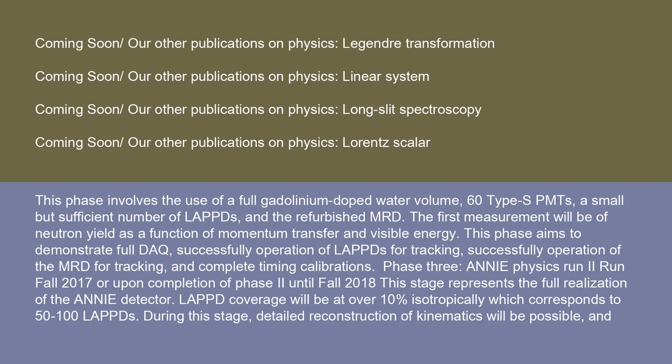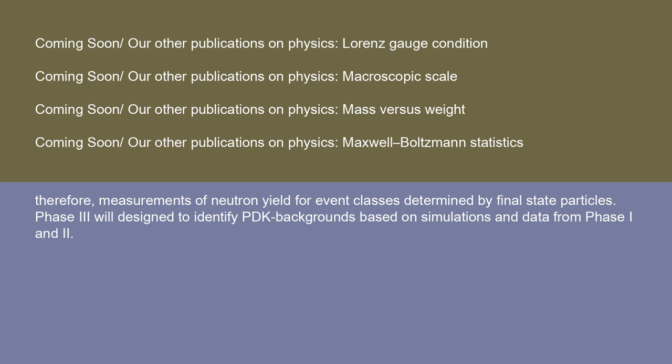Phase 3: ANI physics run II — run fall 2017 or upon completion of phase 2, until fall 2018. This stage represents the full realization of the ANI detector. LAPS coverage will be at over 10% isotropically, corresponding to 50 to 100 LAPS. During this stage, detailed reconstruction of kinematics will be possible, and therefore measurements of neutron yield for event classes determined by final-state particles. Phase 3 is designed to identify PDK backgrounds based on simulations and data from phases 1 and 2.